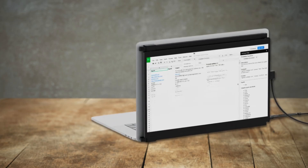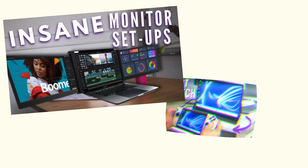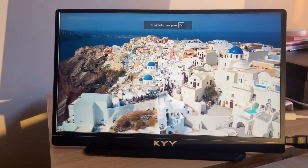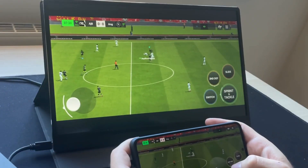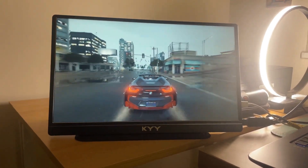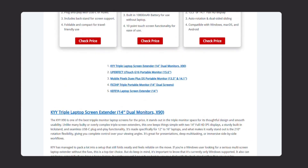There is also an older model from Mobile Pixels with a 12.5-inch display that I've listed in another video, so if you want to look at some other older portable monitors that are still really good, make sure to check that out next. I've also made the full list of laptop screen extenders available on my blog — you can check that out for free, and I'll leave the link in the description as well.